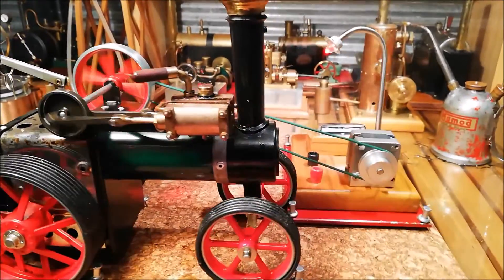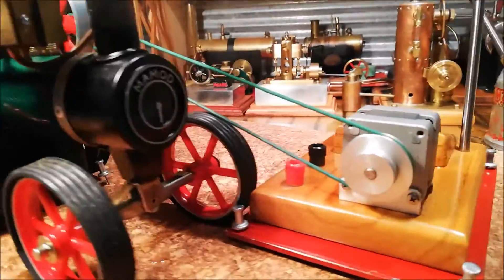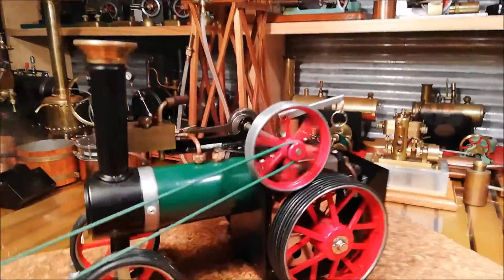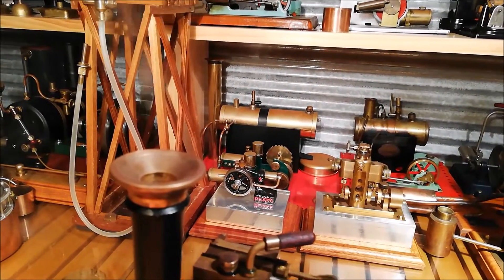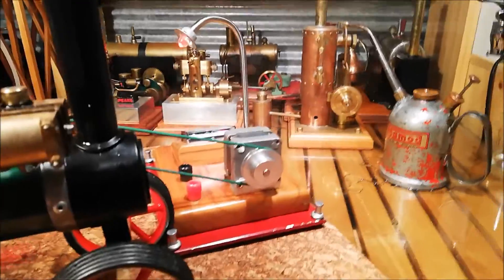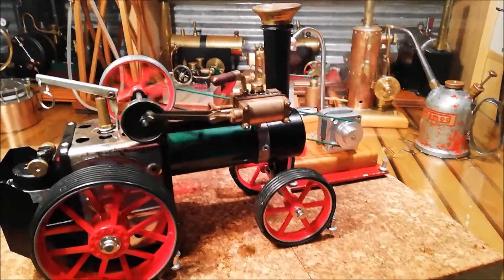I modified this Jensen Centurion. You can see the exhaust line coming out from the cylinder block here — it goes around there and into the chimney. So we've got the steam exhaust coming out the chimney funnel as it should. Before, it just used to blast out straight onto the ground. Much prefer it with this slight modification with a bit of copper tube soldered into the bottom.